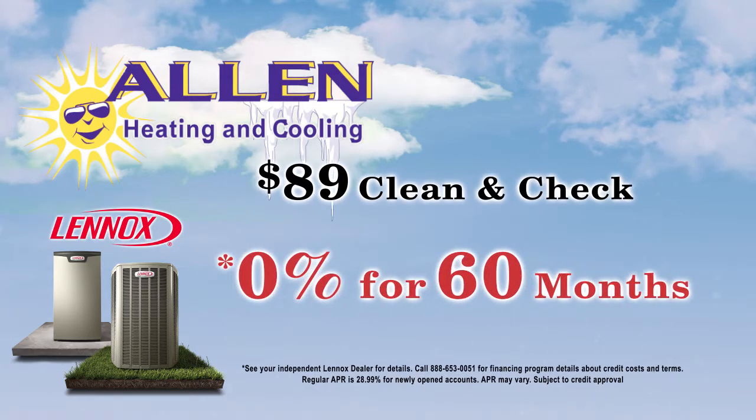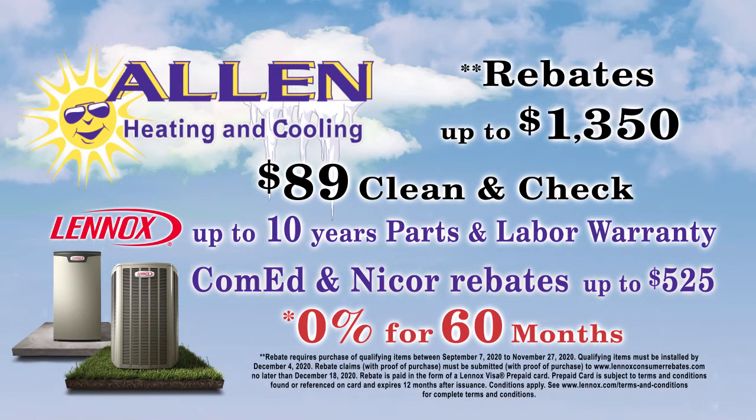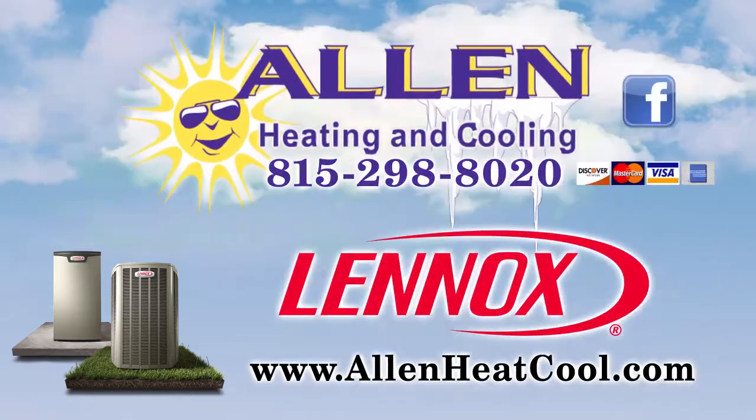If you need a new Lennox furnace, there's 0% interest for 60 months, utility rebates, plus Lennox has a 10-year warranty, and rebates up to $13.50. For your new Lennox furnace, call Allen today.